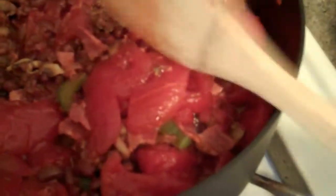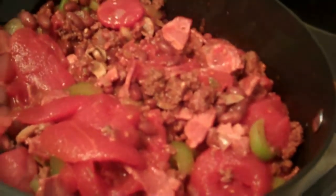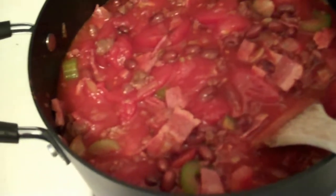Give that a stir. Even though I have that other jar open and now it's probably going to go to waste, I think this really needs some liquid. So what I'm going to do is reach up into my cabinet and get my tomato juice — that way I don't have to worry about any more solids. I'm going to dump a bunch of this in there. I have a feeling that the mushrooms are probably going to absorb some of it, and the beans weren't reconstituted completely, so they're also going to absorb some. I'm going to go ahead and toss some more in.